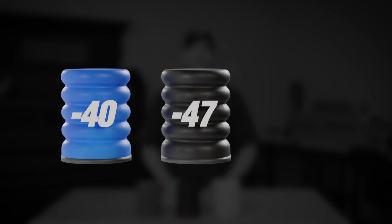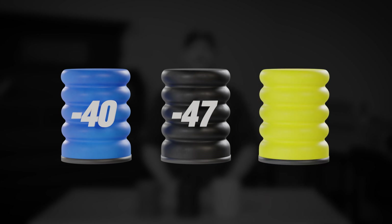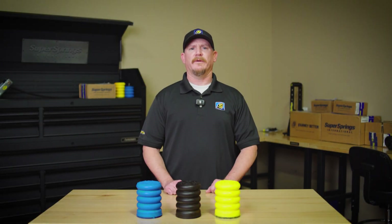Sumo Springs come in three different densities, which are identified by their colors. We've got the Blue-40 for light and medium duty vehicles, the Black-47 for a wider range of applications, and the Yellow-54 for heavier duty use. So how do you choose the right one for your needs?